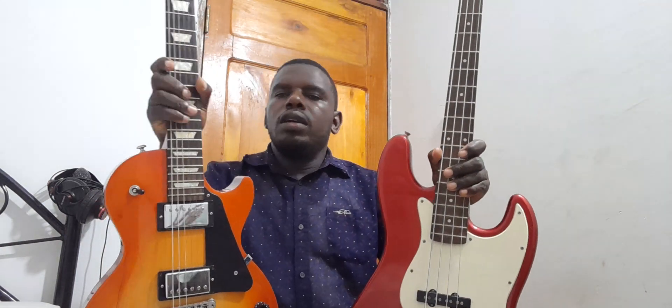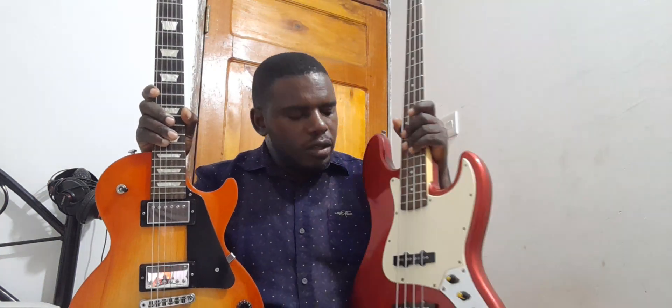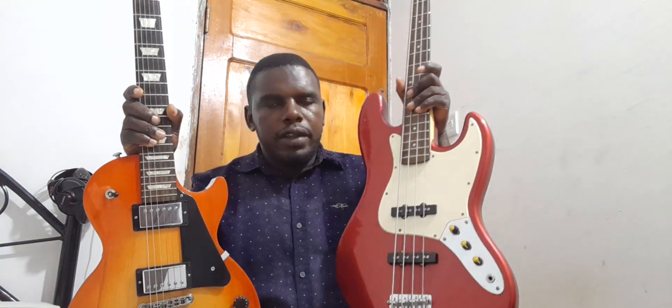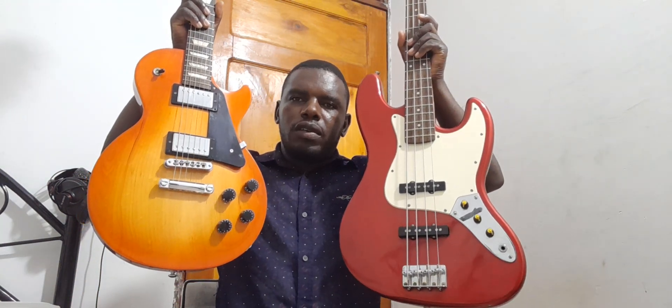Another obvious difference is the frets. You can see the distance from one fret to another — starting from the beginning, on the bass guitar the space from the nut to the first fret and so on is wider compared to the guitar. Going further down you can see the bass guitar has a bigger body and the guitar body is smaller. The other difference which is very obvious is where the strings are attached to the body of the guitar.